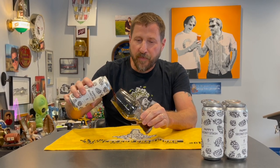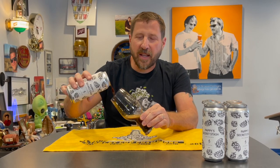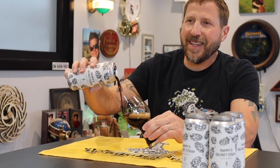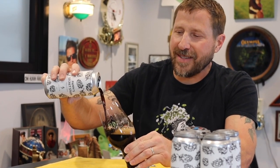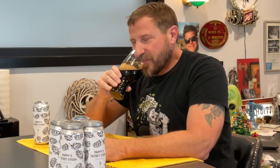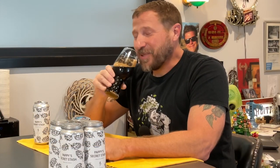There are a lot of takes on this style out there. A lot of them can really lean into being a stout, but this is distinctly a porter. The vanilla character — we're trying some different things with this batch. We're going to make another batch of this again soon, just kind of tweaking the recipe until it comes together. But this is a really nice batch.